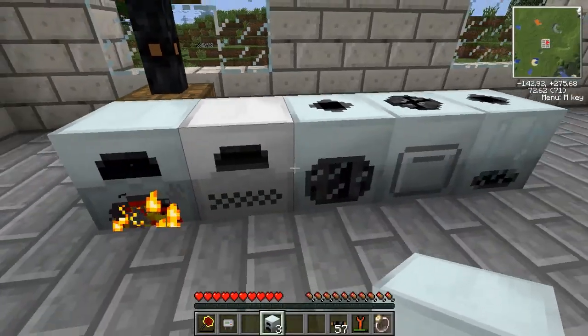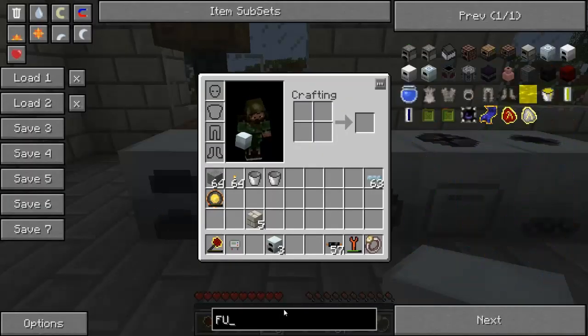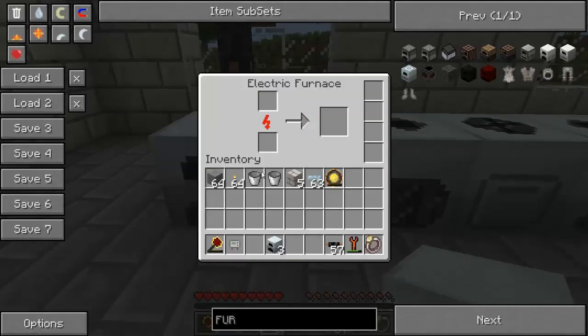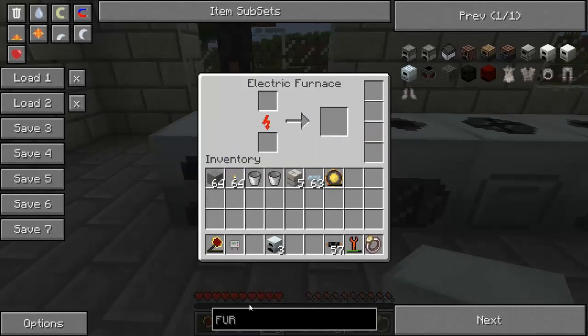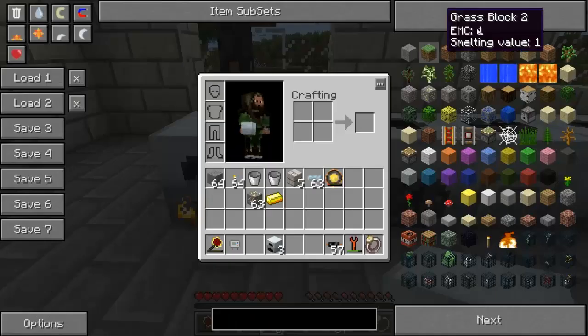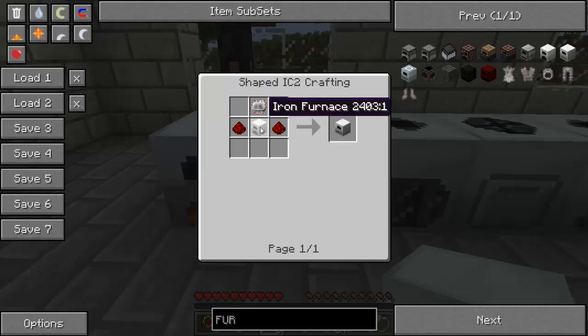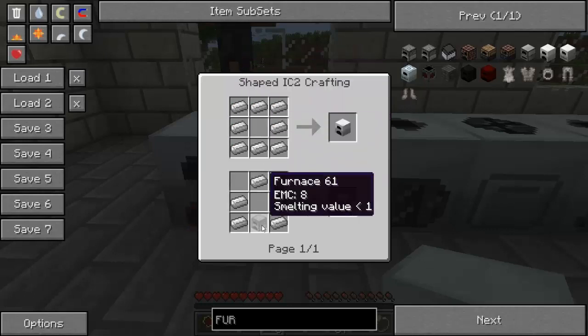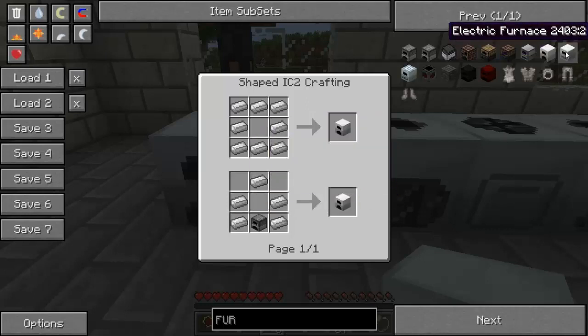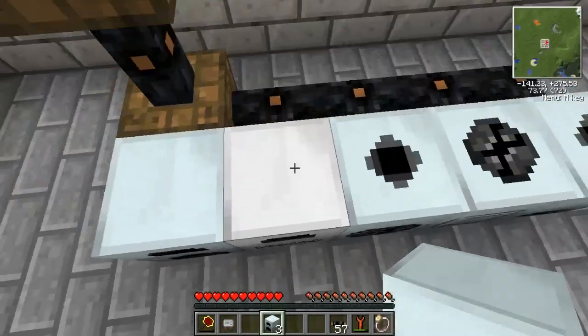I've set up four basic machines and will show you the recipes. The first is the electric furnace, which is just a furnace that cooks things significantly faster than a regular furnace. It is crafted with an iron furnace — made by placing iron in a furnace shape — plus an electronic circuit and two redstone. So that's the electric furnace, just a faster furnace.